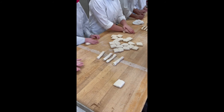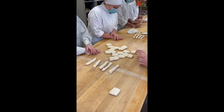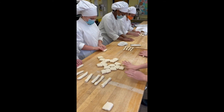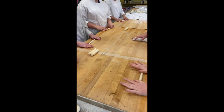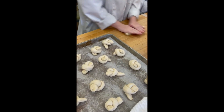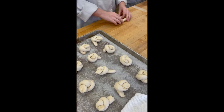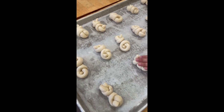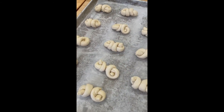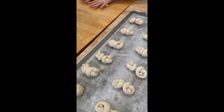Now we're going to bring it to our bench and start shaping. We're going to make single knots and double knots, and also something called clover rolls. The girls are now pre-shaping, and then we're going to go back and make the types of dinner rolls that we want. My students have been busy making single knots and now some double knots.